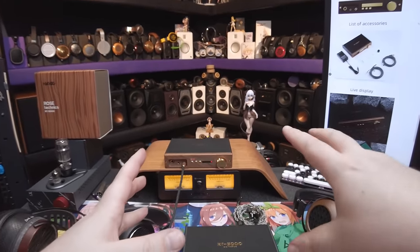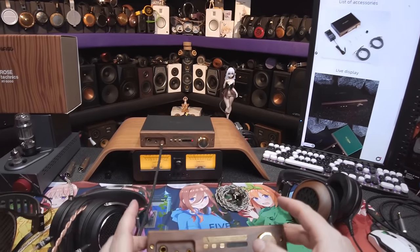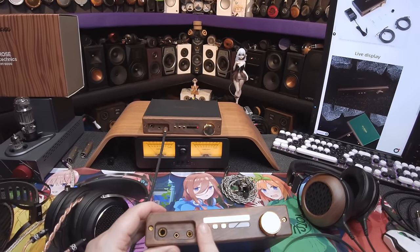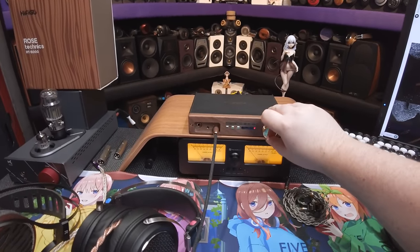This is the weirdest DAC/amp combo I could think of as far as quirks — the gain button that doesn't tell you what's going on, and then a dedicated mute button.